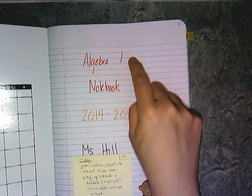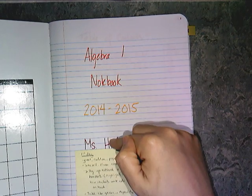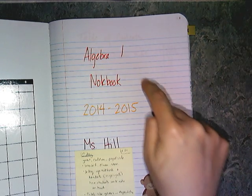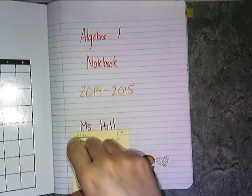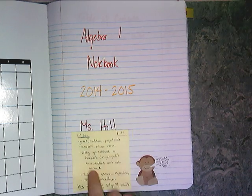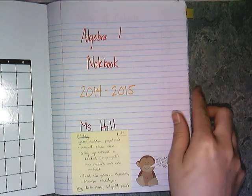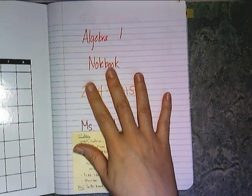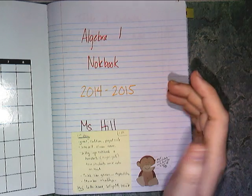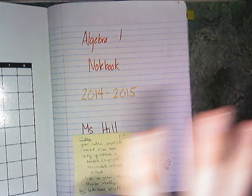The very first page of your composition book will be your title page. Put the course name — Algebra 1 or Algebra 2 — the school year 2014-2015, and then your name. You need to do something similar: title, school year, name. Also feel free to jazz up your notebook and personalize it as much as you want — little inserts that open up, little booklets, foldy things, flags — or you can just do the bare minimum and make sure everything is secure.